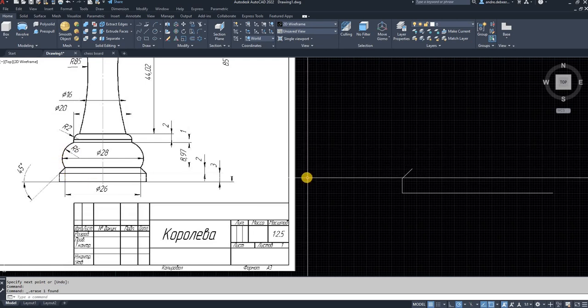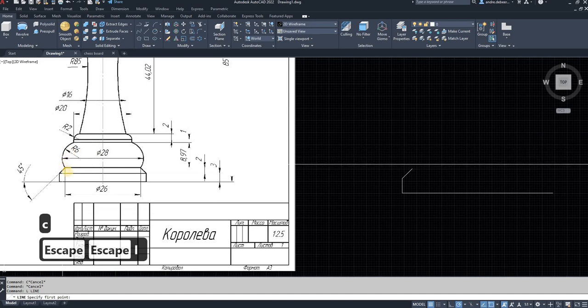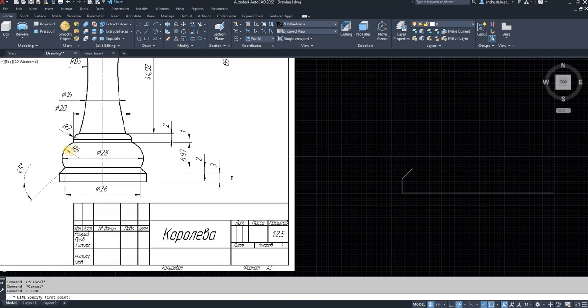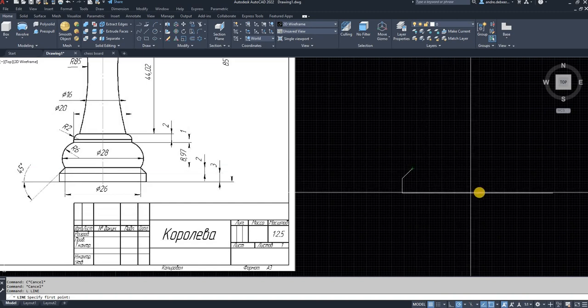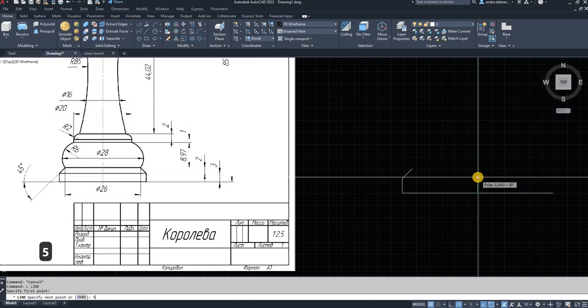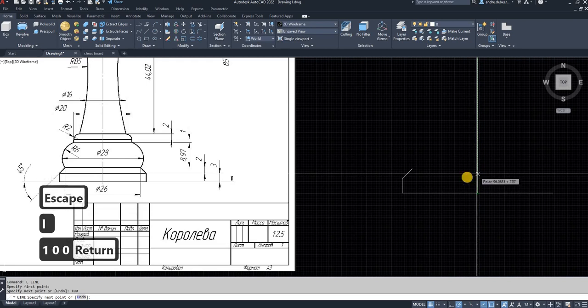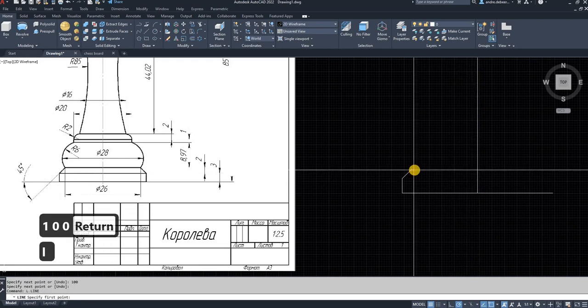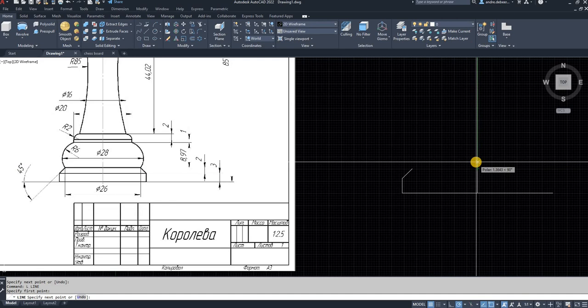The next step is to draw this arch, and we do this using the three-point circle method. So I'm going to go into the circle command. To start, we need three points. My first point is going to be this point, the second point is going to be there, and the third point is going to be the diameter of the circle or this arch. To get that second point, I'm going to draw my center line — I'll draw it 100 high to make sure I have enough.